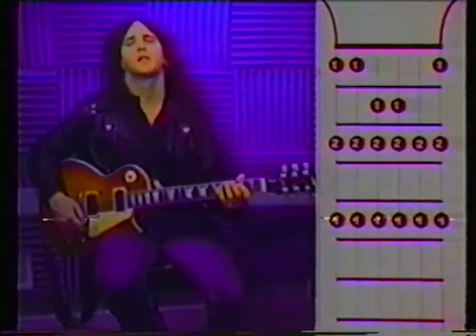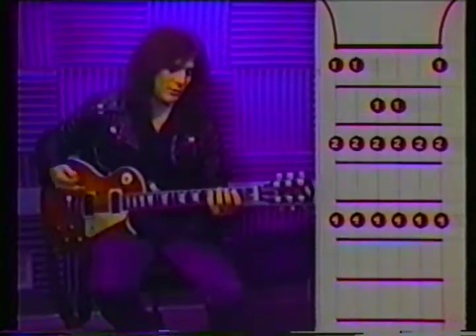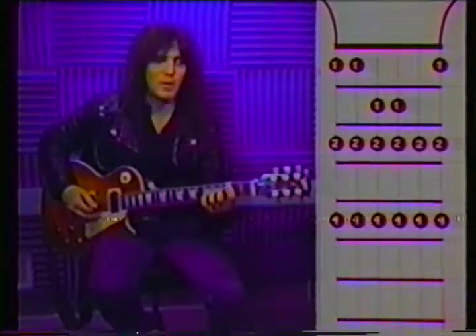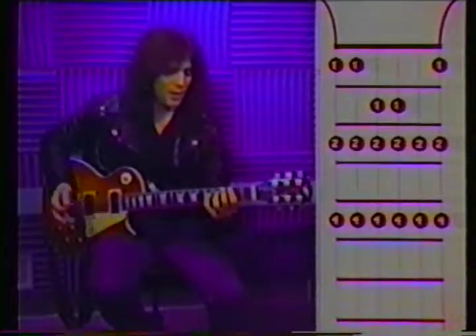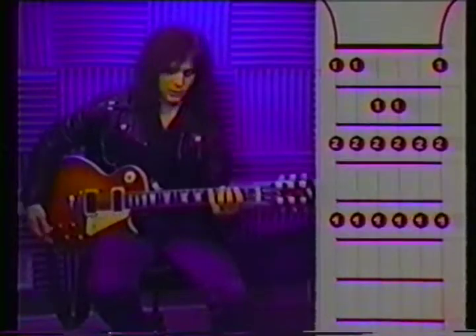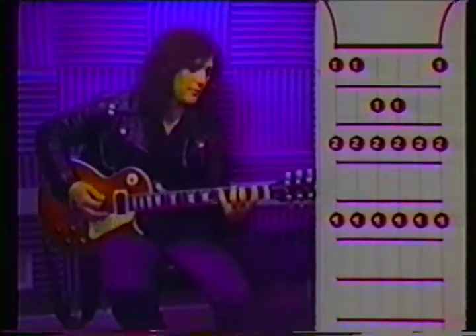Let's start with diatonic scales — the modes, of which there are seven because there are seven notes in a major scale. We'll start in the key of F; it gives you the best stretch. This first one is called Ionian mode. It starts on the first fret. Here we go.